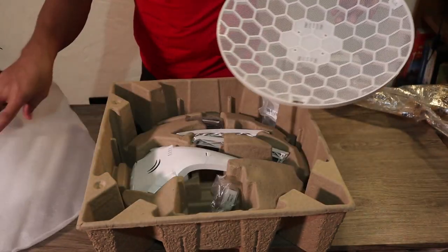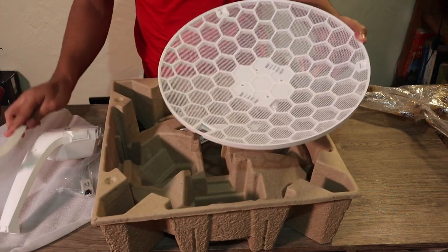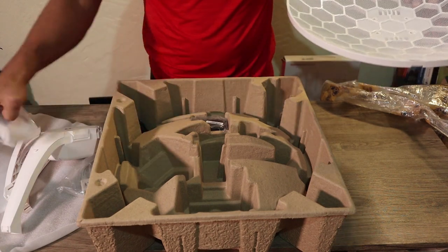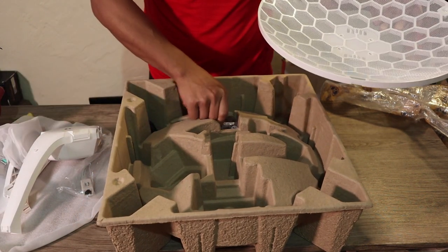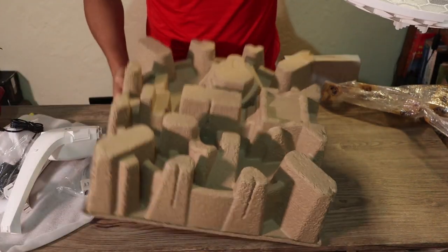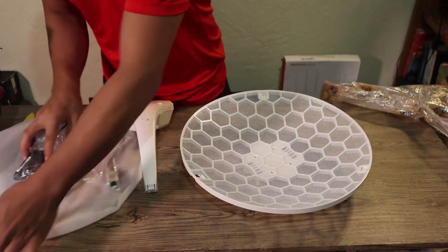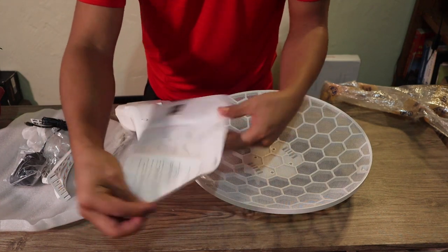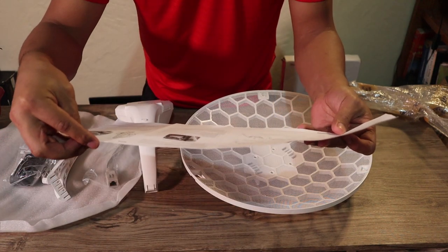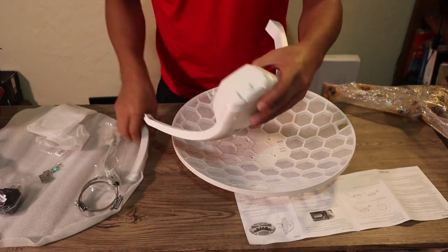Let's bring it out so that we are going to assemble it. We have the ring, the power adapter — that's it. Okay, nothing else in that box. When doing this one, make sure you've got the manual. We need to follow the instructions here.